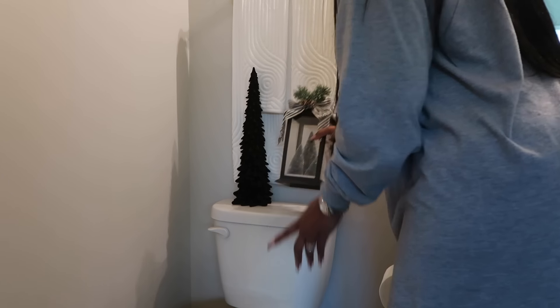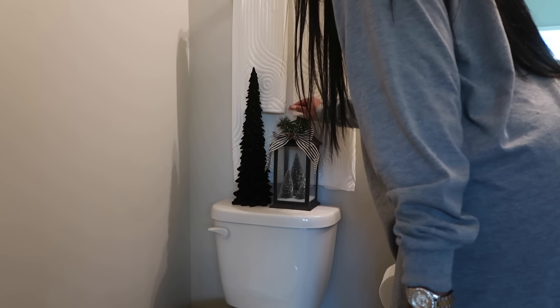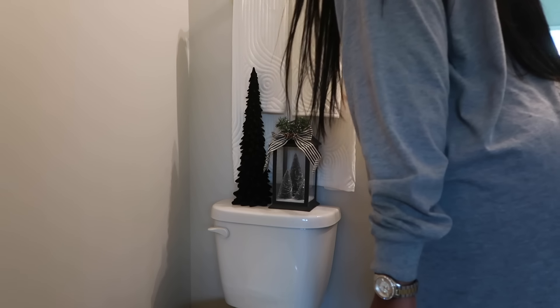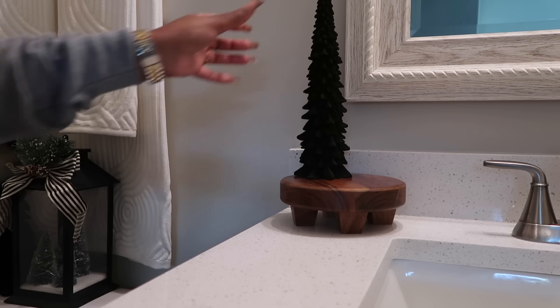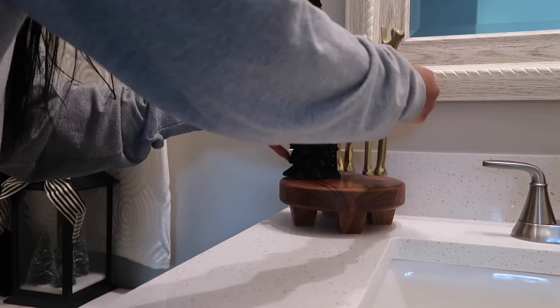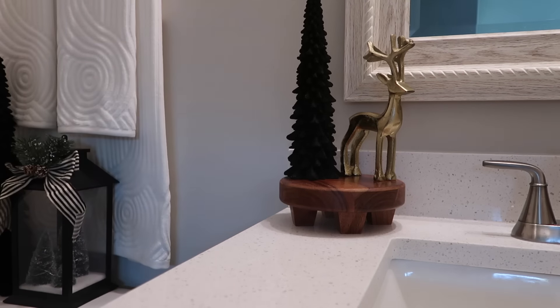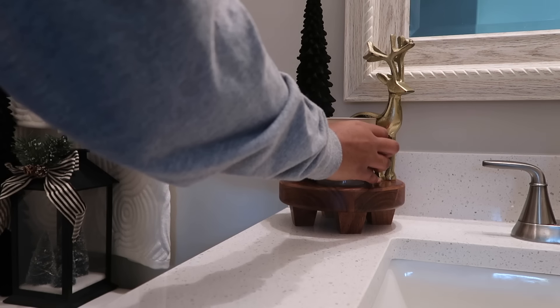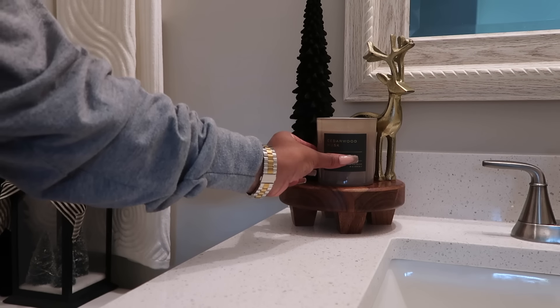The last space we're decorating is the half bathroom — the guest bathroom downstairs. I had some extra decor pieces from last year so I added in these beautiful velvet trees from Hobby Lobby, a cute little reindeer, and a candle that smells amazing. This is also one of my favorite spaces. Sit back, get ready, and I hope you guys enjoy the reveal — let's get it.